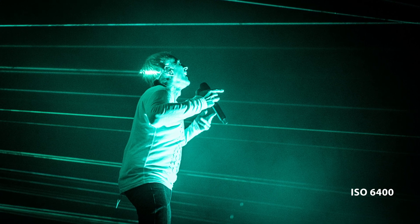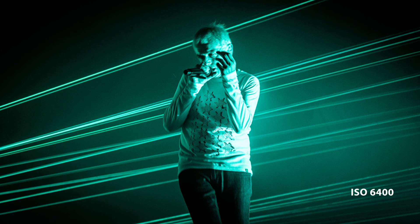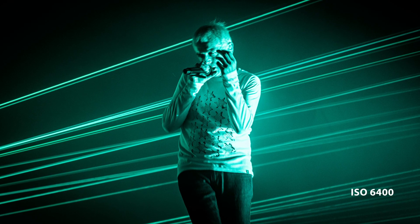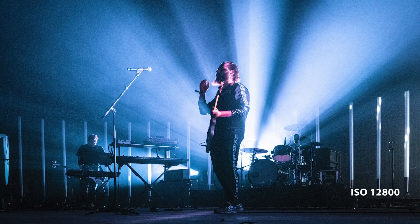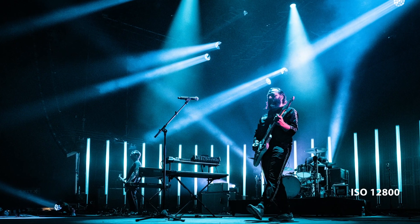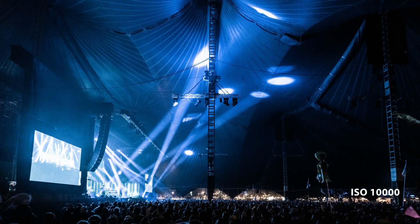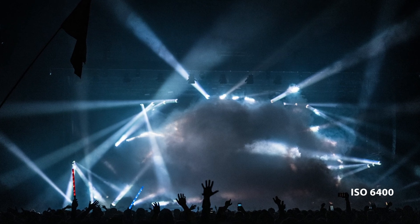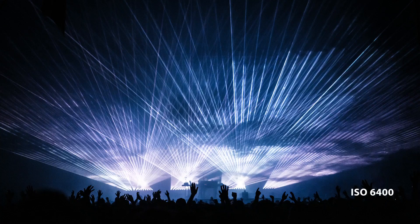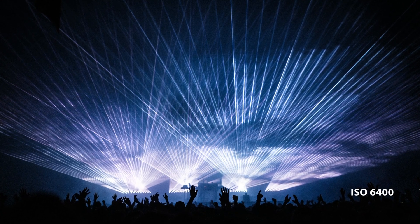I was really curious about the high ISO performance, and it turned out to be rather amazing — actually better than the X-T3. A lot of these concerts are really dark and you have to go high ISO. The GFX 100's high ISO at 12,800 is beautiful. It has a nice grain to it, but the colors and everything are just fantastic.